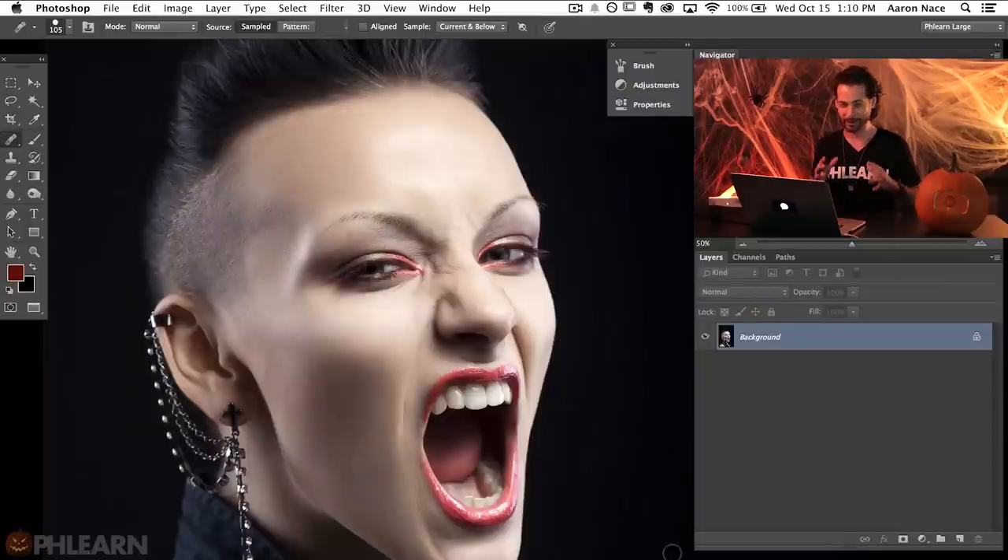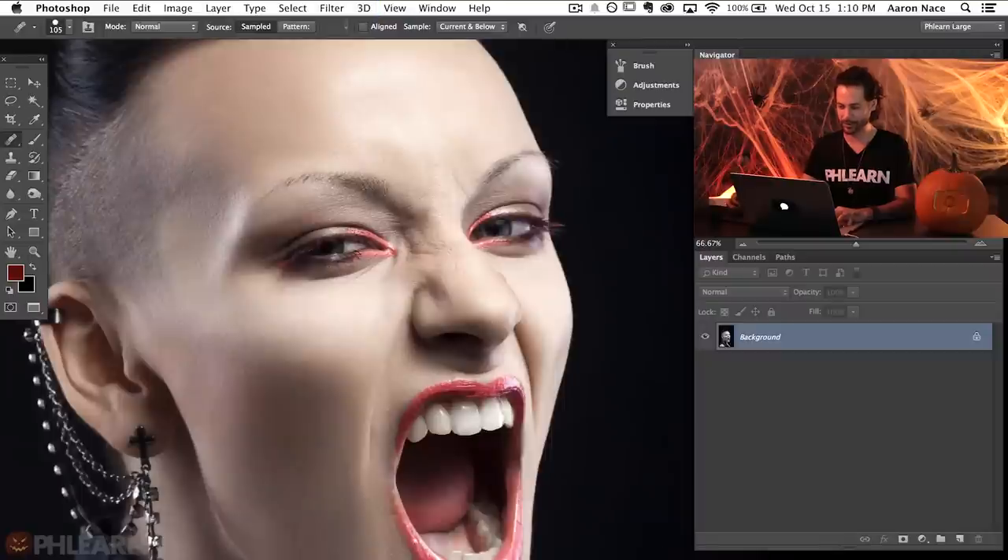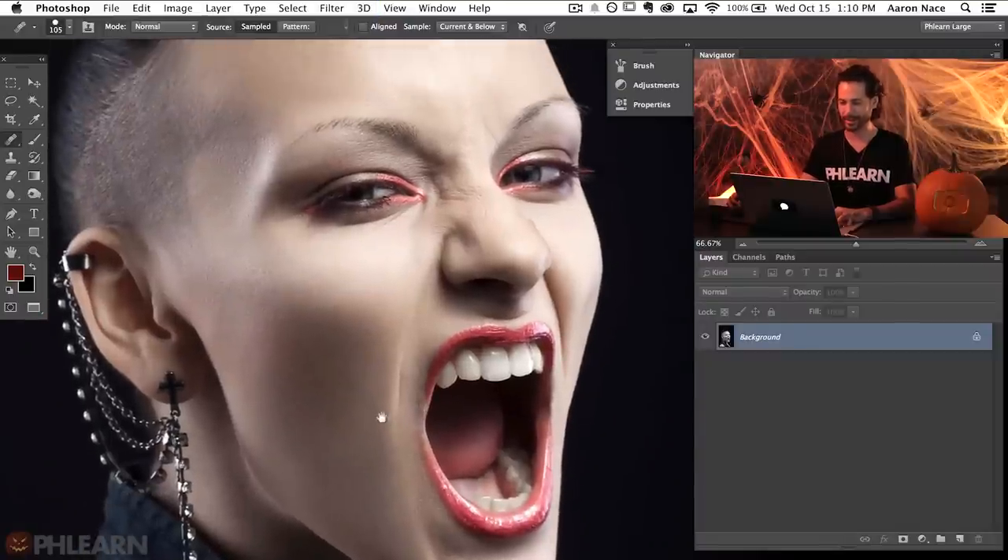So here's our image for today. It's the perfect image for making sharp teeth — she looks like she wants sharp teeth and that's exactly what we want. If you're doing a photo shoot, make sure you get something that looks a little bit scary and edgy. Otherwise you could just do this to a portrait of your mom and I'm sure she'll really love you for that.